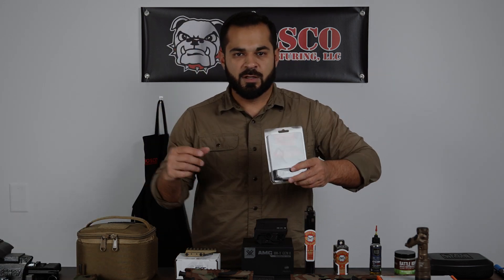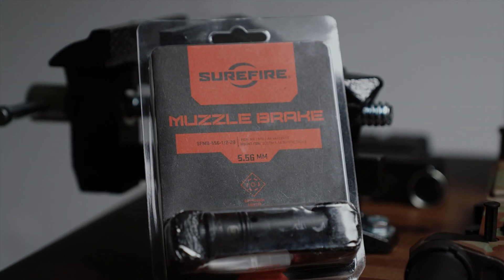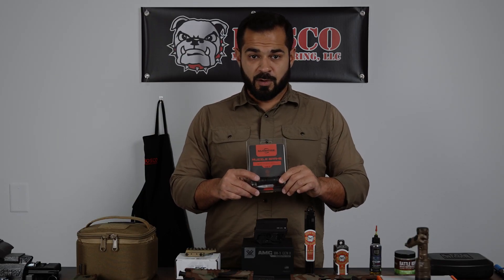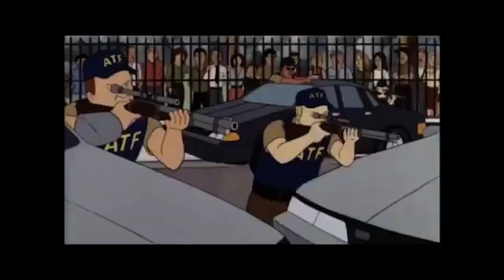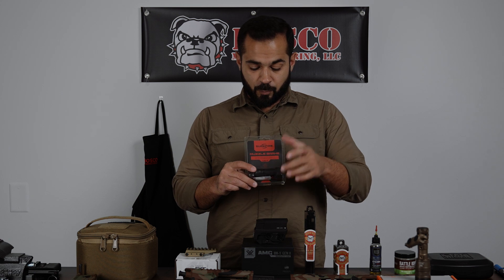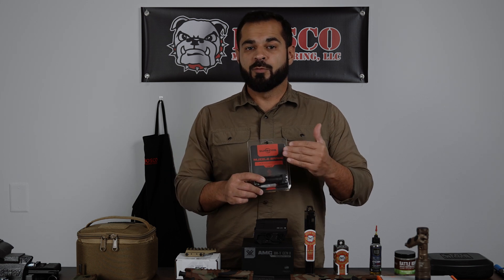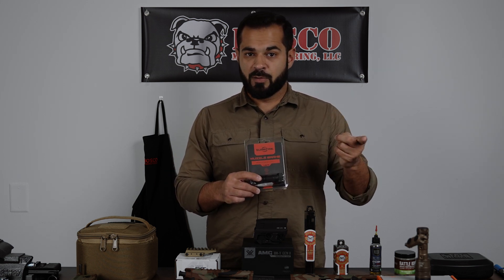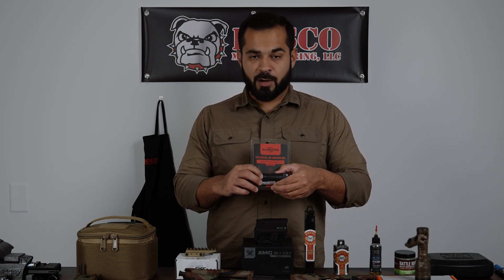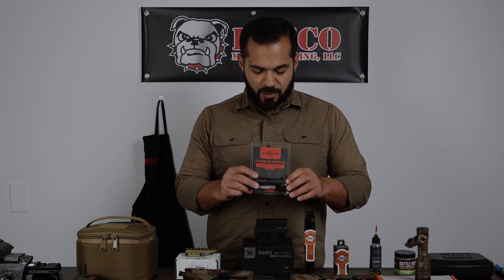For the muzzle device, since I need to meet 16-inch overall length with this 14.5 Bloodline barrel, I'm going with a muzzle brake from SureFire. It's long enough to get me to 16 inches overall — I'll surpass that easily. It's a really capable muzzle brake. It's not the War Comp system you usually see — I don't want to run a War Comp on this one because it's a little longer than I want. This one does exactly what I need, plus it's backwards compatible with the SureFire suppressors I run.